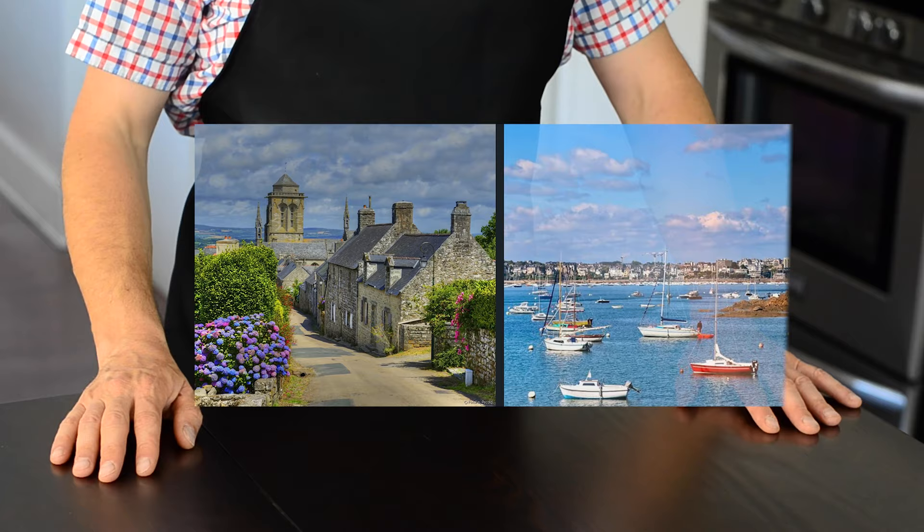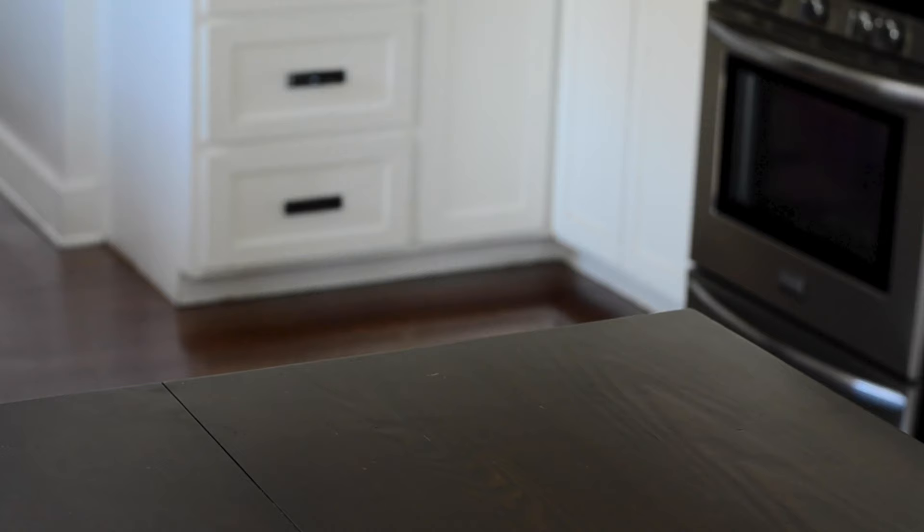Brittany offers picturesque views on the water and villages. But there is something even more charming — they are cookies, and that is what I am going to show you right now.